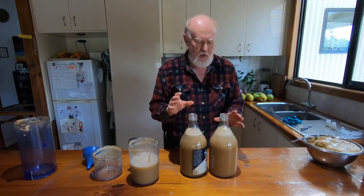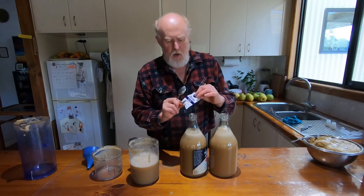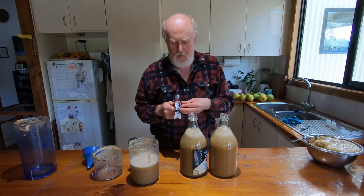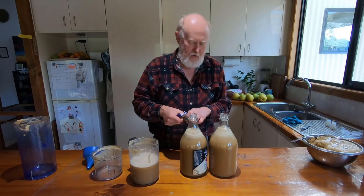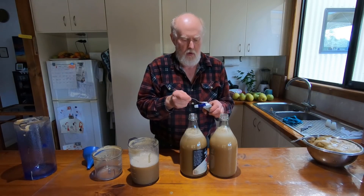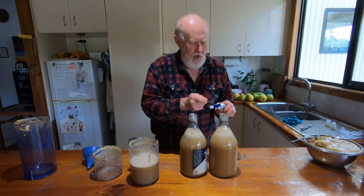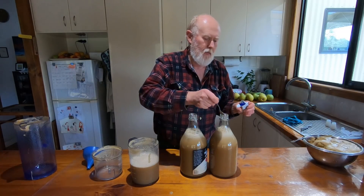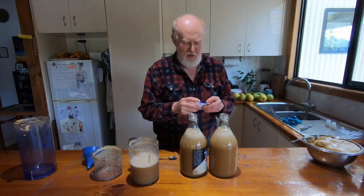Now that I've got the juice in, I'm going to add some yeast to it. The yeast that I'm using is a wine yeast, and I'm going to put about a teaspoon in each bottle, which is probably more than necessary, but it's the easiest way to measure it. Now, there are natural yeasts on the apple, of course, just as there are on grapes. But adding yeast like this means that you're going to have a predictable result.